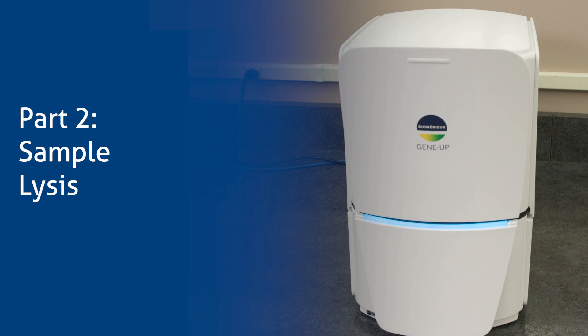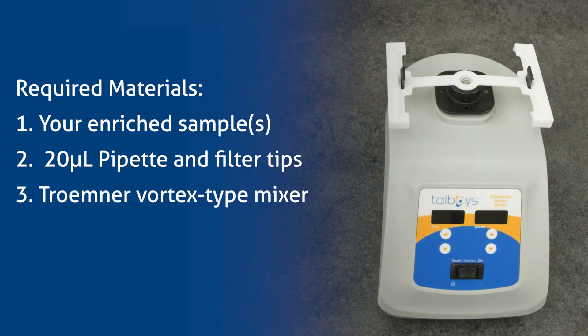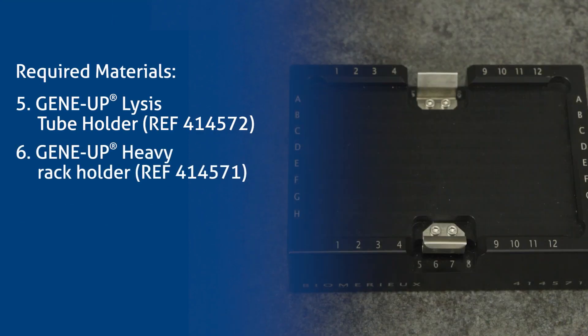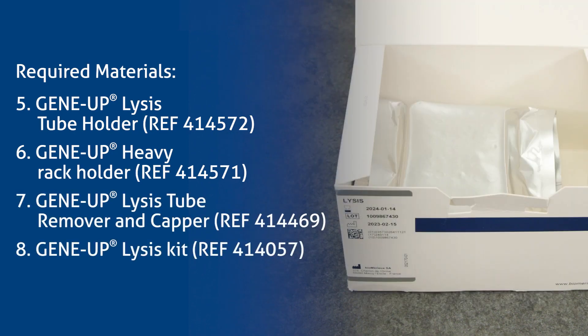Part 2: Sample Lysis. Required materials: your enriched sample, 20 microliter pipette and filter tips, Trumner Vortex Type Mixer, Trumner Vortex Mixer Adapter, GeneUp Lysis Tube Holder, GeneUp Heavy Rack Holder, GeneUp Lysis Tube Remover and Capper, and GeneUp Lysis Kit.